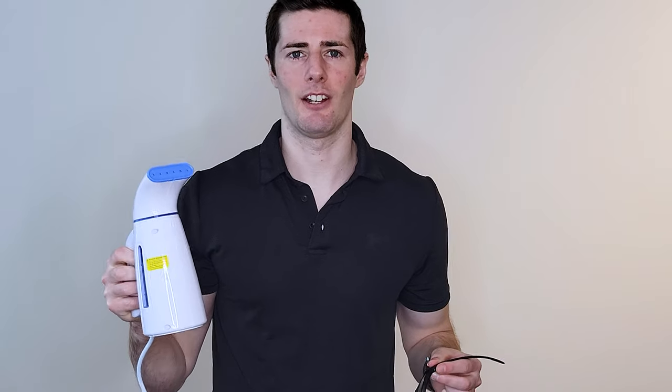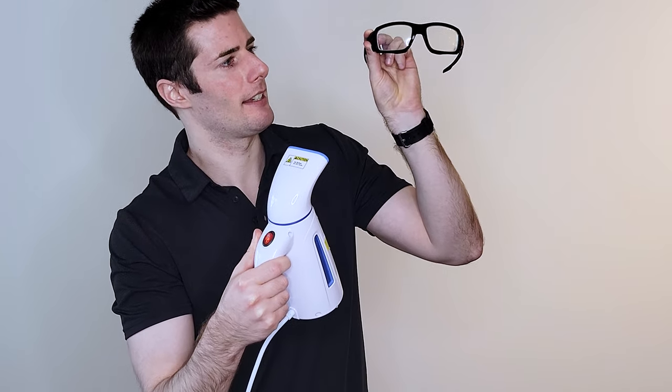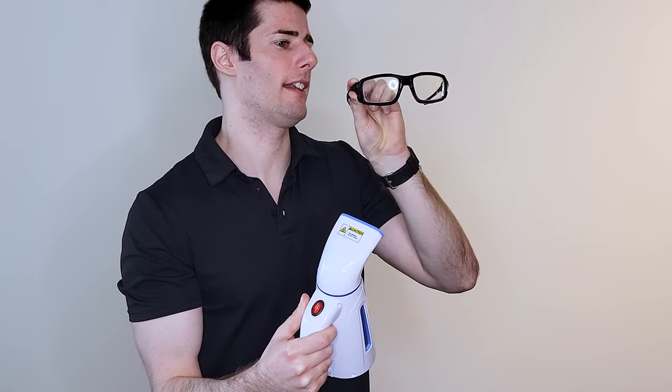I grabbed the steamer again — it's hot and ready. Let's repeat the experiment. I direct the steam to the lenses and as you can see, the lenses don't fog up. Now that we understand that the product works, let's deepen a little bit its features.